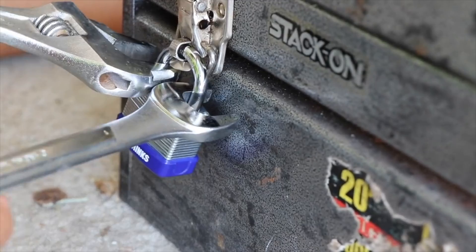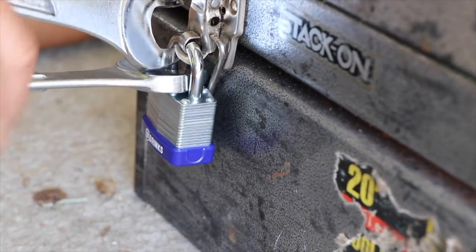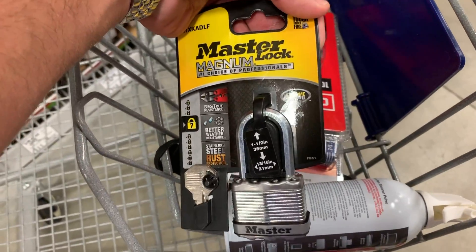What's up everybody? So if you saw that video where I took two box-end wrenches — or nut wrenches, whichever you want to call them — and I broke the Brinks locks, the internet didn't think I could do it to a Master Lock. So in this video I'm gonna do that exact same thing but to a Master Lock.